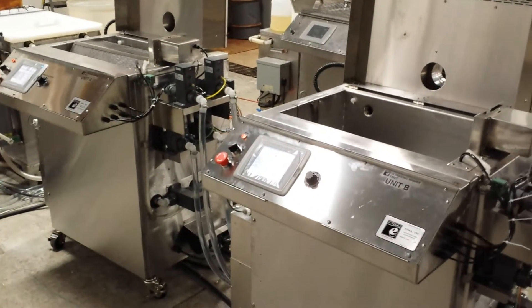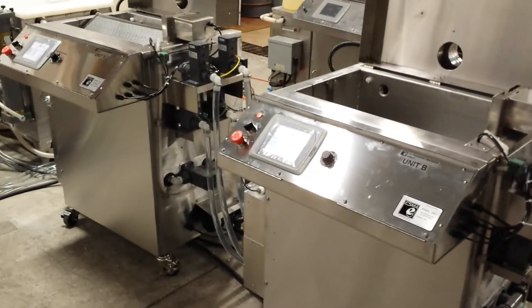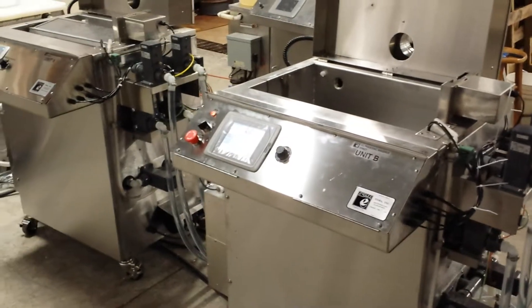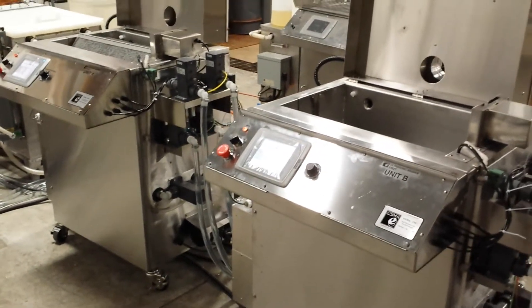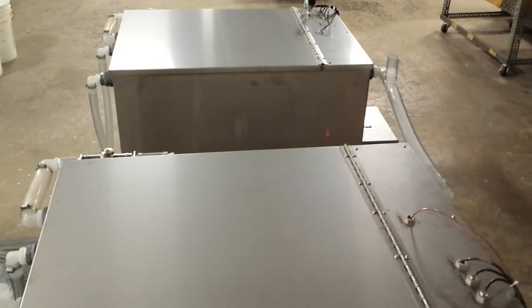We're here looking at the ESMA E992 passivation system. This system is actually a dual system, which means it has two of the ultrasonic process units — the automatic units — and then one set of storage tanks.